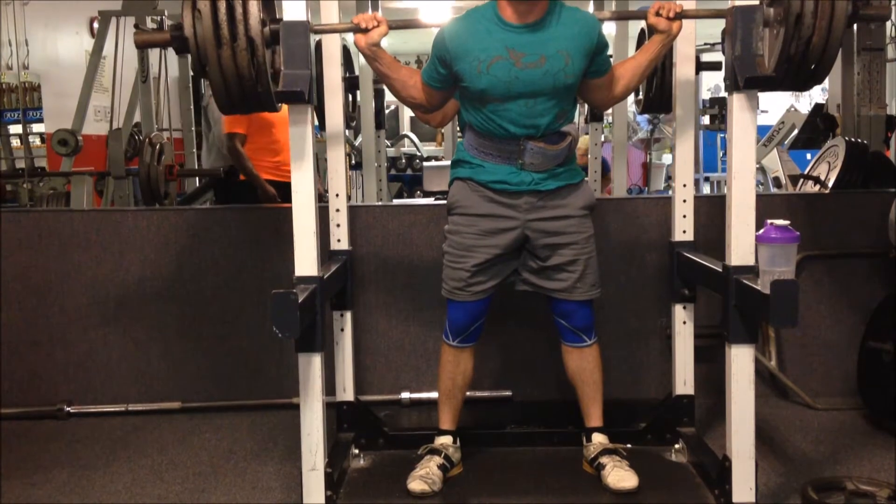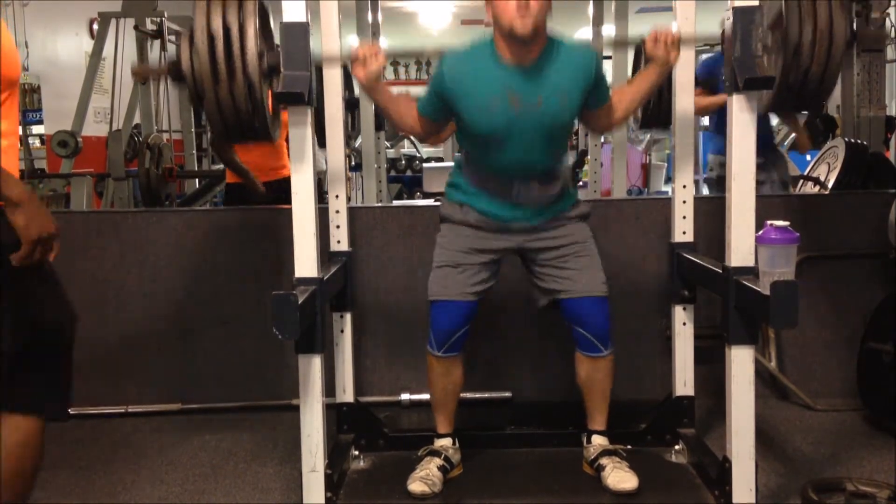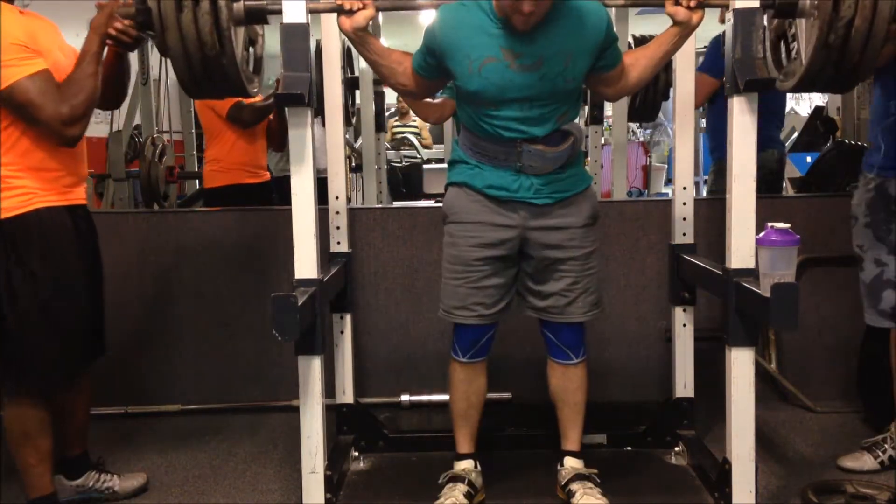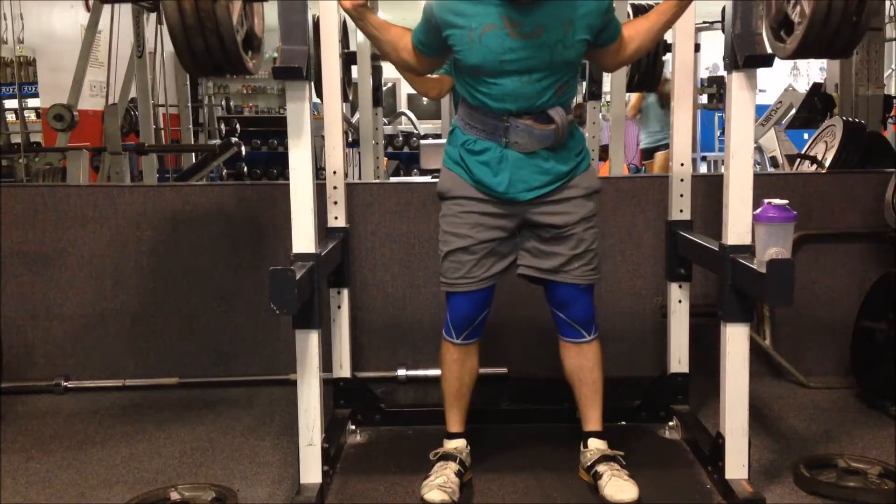This is a five pound PR — my previous PR was 440 for five. And if you've seen my 440 for five video, it looks a little bit harder than this one, and I feel like my depth was a little bit better on that one.